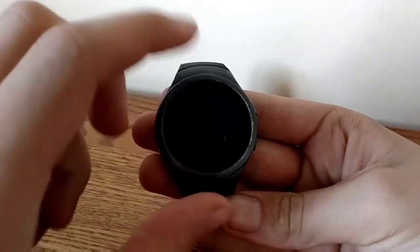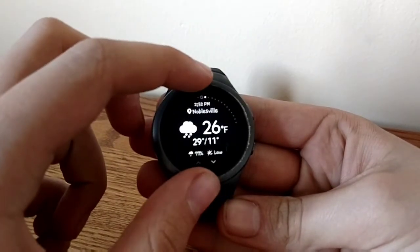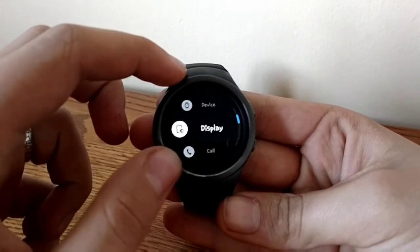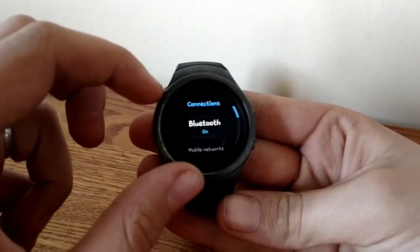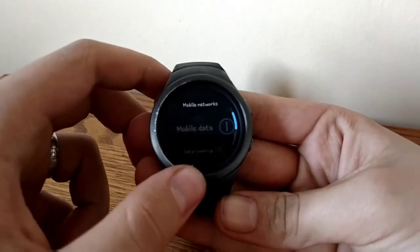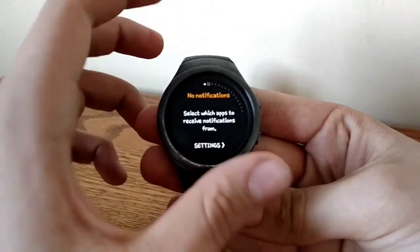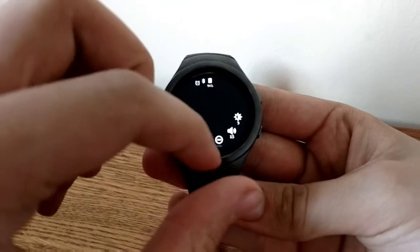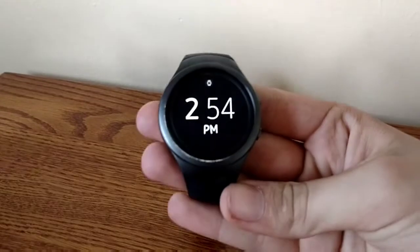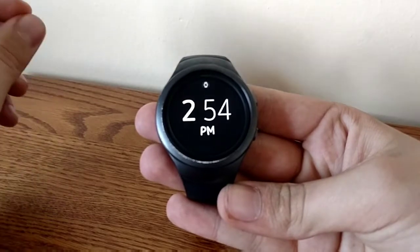One thing that some smartwatches do not have — like a lot of the Android ones and obviously the Apple Watch — is cellular capabilities. You just hop into settings, scroll down to connections, and then you have Bluetooth and also mobile networks. I don't have a SIM card in this and it's not activated, so I can't show that off right now. Also, there's no GPS in most smartwatches, whereas if you get the cellular version you also get GPS capabilities, which is very nice for doing bike rides or running, and it keeps precision very, very accurate.